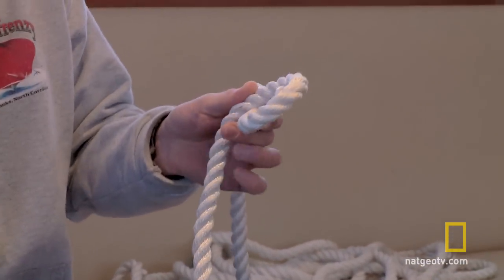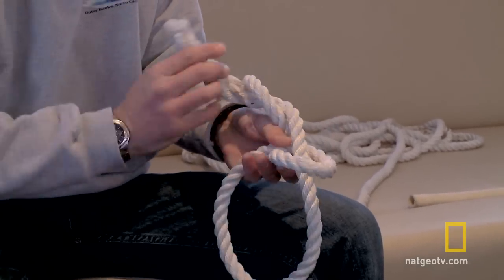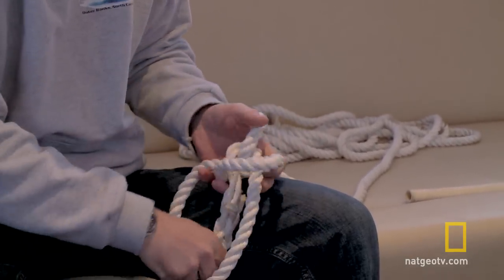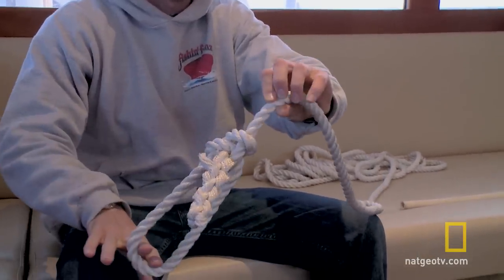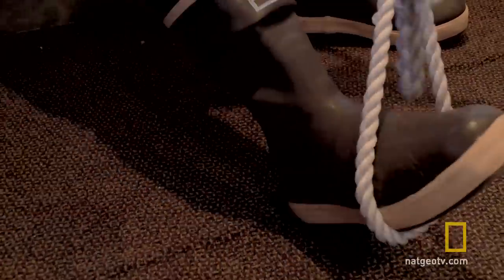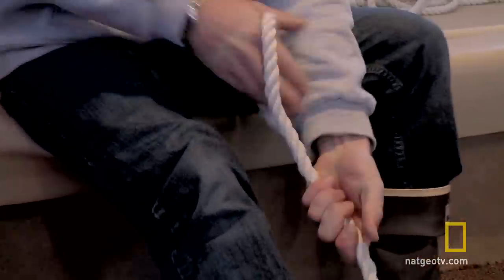One more time — make your loop, go through, around and back through, and there you go. Like I said, you can pull on that thing as hard as you want. That's the bowline — that's a great knot, it's my favorite.